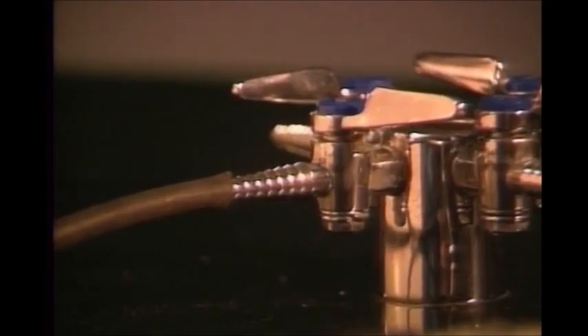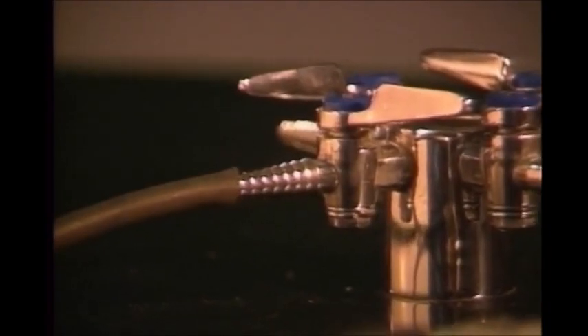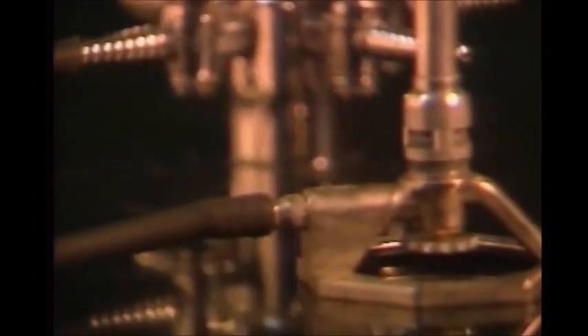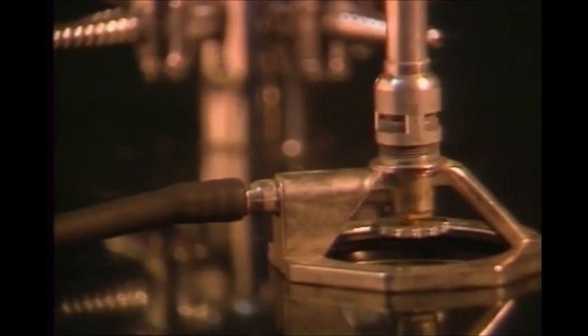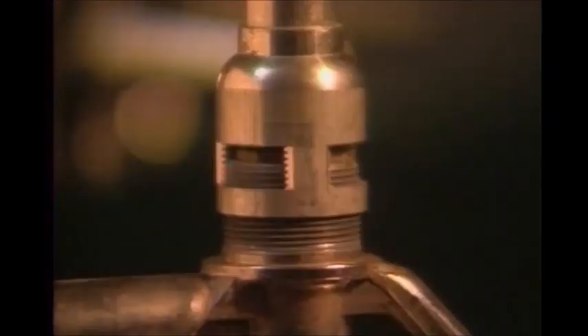The gas comes from an outlet on the lab bench. A rubber hose fits over the tip and over a similar fitting on the Bunsen burner. Most burners have a valve at the bottom to control the flow of gas. Air inlets control the amount of oxygen in the flame. A wingtop can be placed on the burner to spread the flame out.